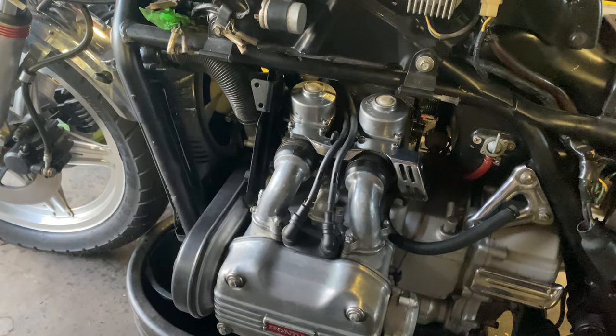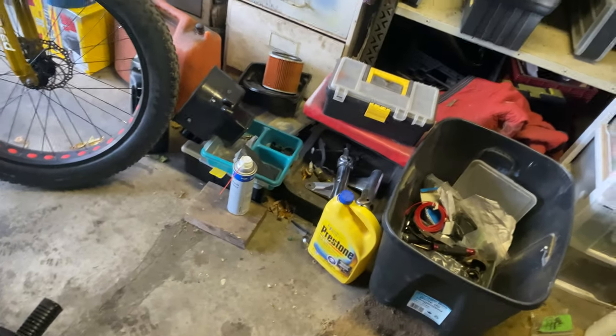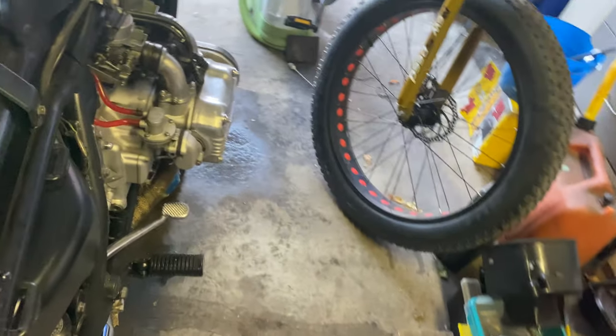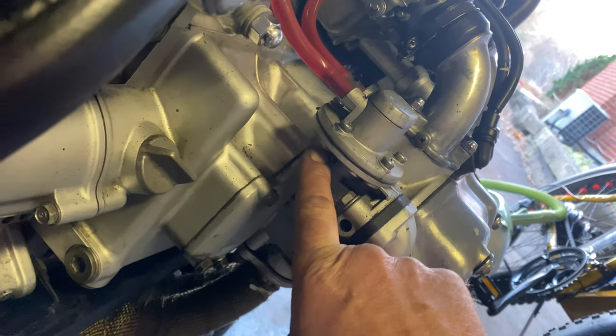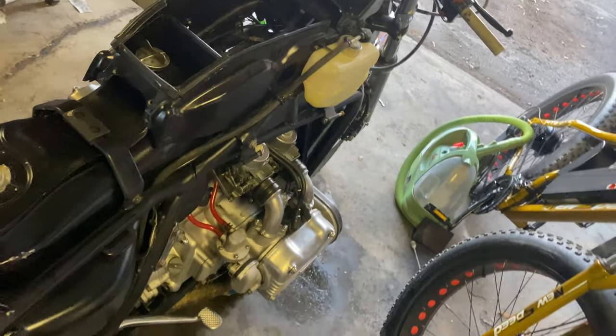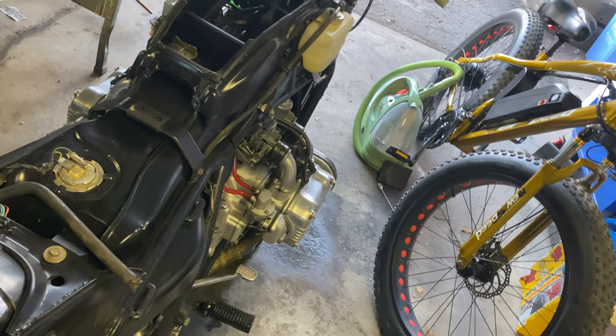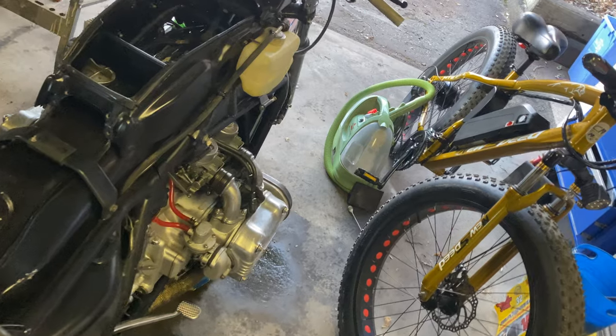But that popped up one more problem — the fuel pump started spitting out of the weep hole, which is down here under the fuel pump. Depending on how it's running or how long it's been running, it just starts to weep out of there and actually spit. So that's kind of dangerous.